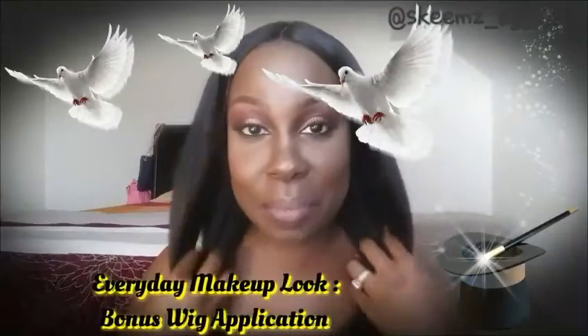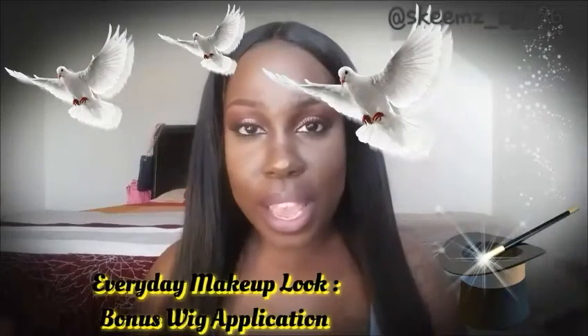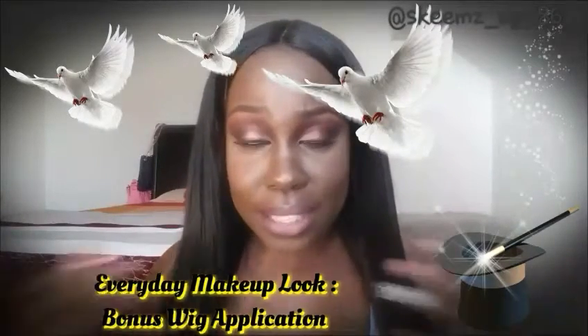Hey guys, it's your girl Schemes here back with another tutorial. I'm going to do a simple, quick, everyday makeup look for you guys. I'm on my way out the door to go to my daughter's school.